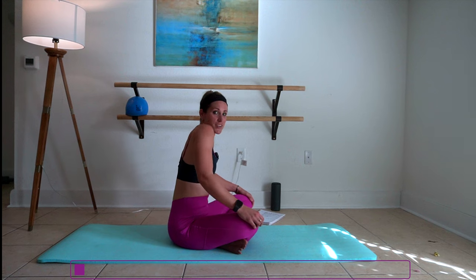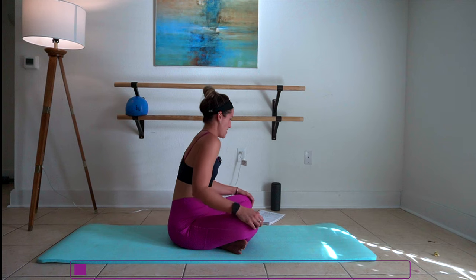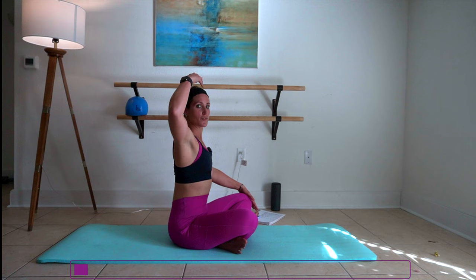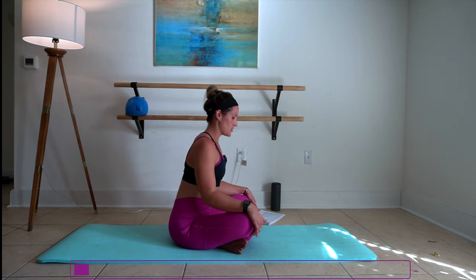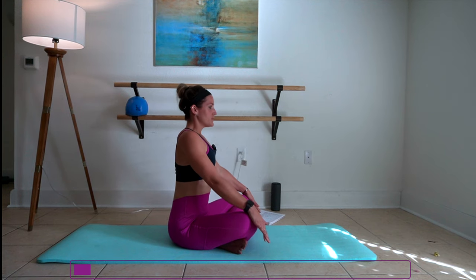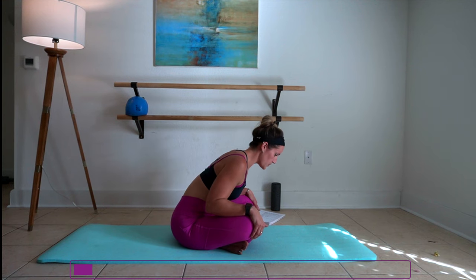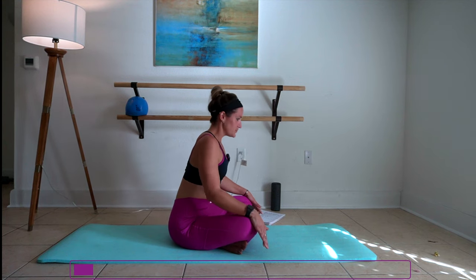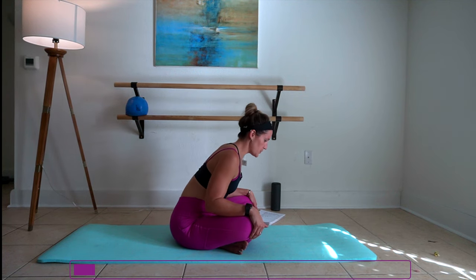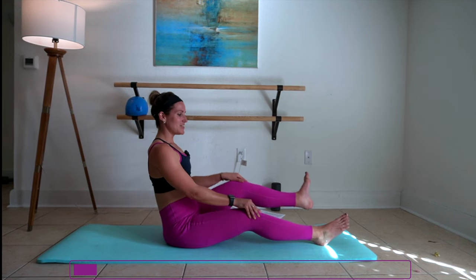Now this yoga video is all on the mat. One more forward, and then we're going to extend through those elbows, lengthening your spine from your tailbone through the crown of your head. Exhale it forward, and then we're going to take our legs out long in front for a seated forward fold.